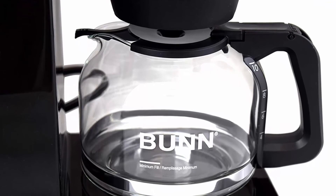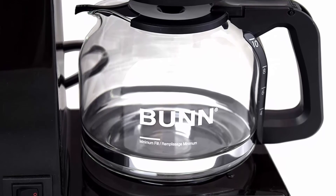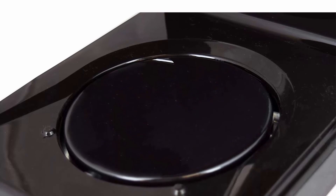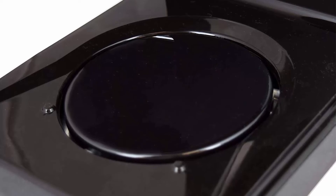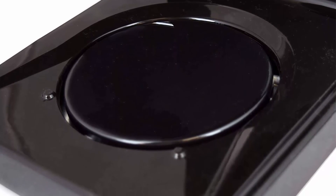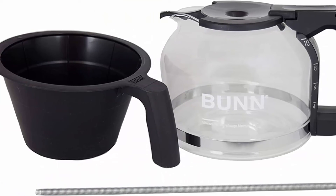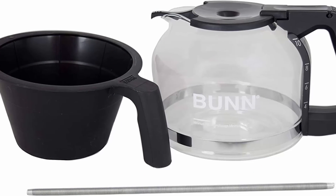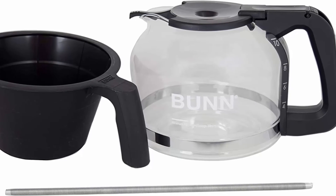Exclusive drip-free carafe with a proprietary lid and spout design that arcs the flow of coffee into the cup and wicks coffee dribbles back into the carafe, preventing mess. Multi-stream spray head showers hot water evenly over coffee grounds. Large flat-bottom filter and funnel allow greater interaction between hot water and grounds for superior flavor extraction. Brews 4 to 10 cups (20–50 oz). 3-year warranty backed by BUNN customer service in Springfield, Illinois.